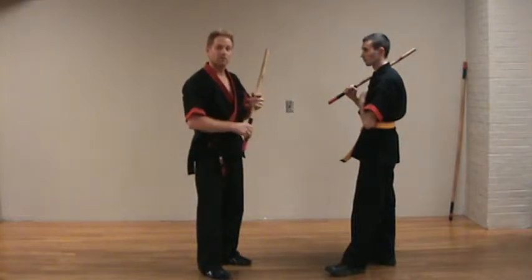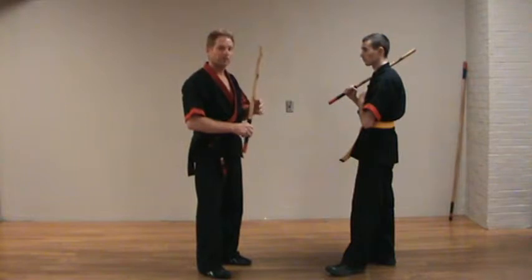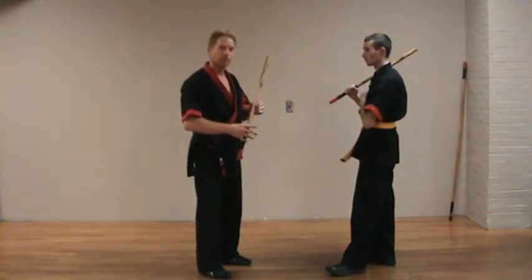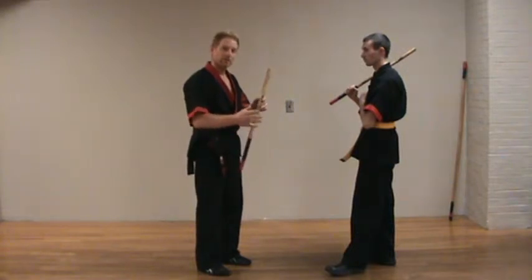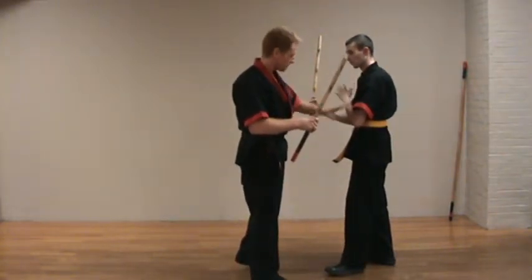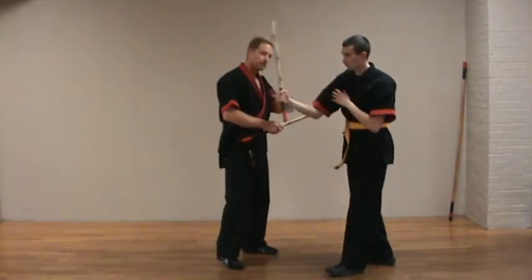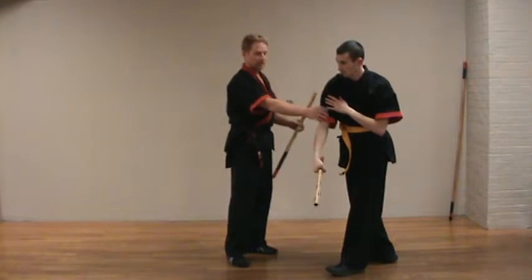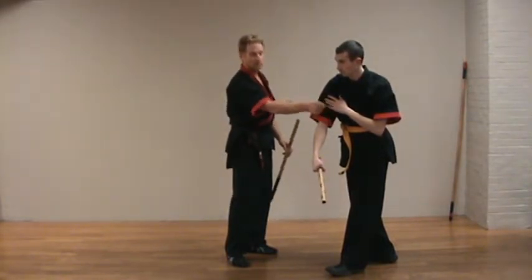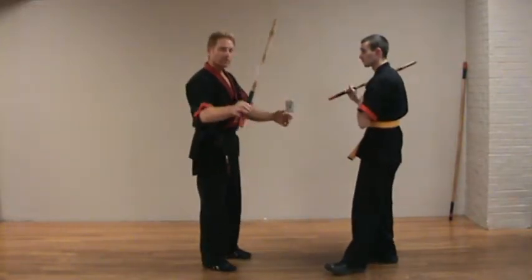What we train beginning students right off the bat is: the best block is to not even be there — just to move. We use those concepts, but we don't want to move to the inside so much because all these weapons are still available. We want to move to the outside, where I can put his arm across the centerline, which protects me — now he has to go through his arm to get to me. That's our objective with the stick.